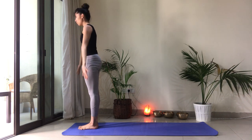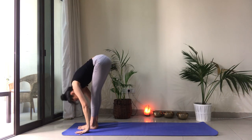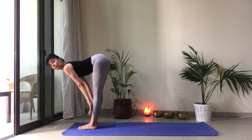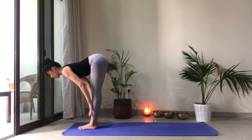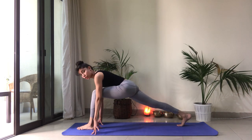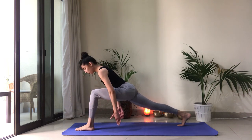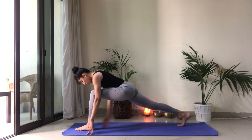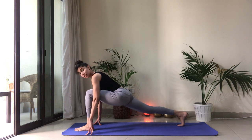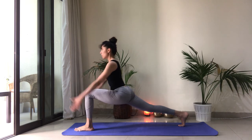Inhale, reach the arms back up. Exhale to fold forward. Drop the head. Inhale, take a half lift. Pull the shoulders back. Crown of the head reaches forward. Exhale, right foot takes a big step back. Let's make sure we are on railway tracks — our feet are about hip-width distance apart. The back knee is going to stay off the floor. Find your balance. 90-degree angle in the forward knee. Reach the arms up into crescent lunge. Draw the belly in. Engage the core. Keep the heart lifted.